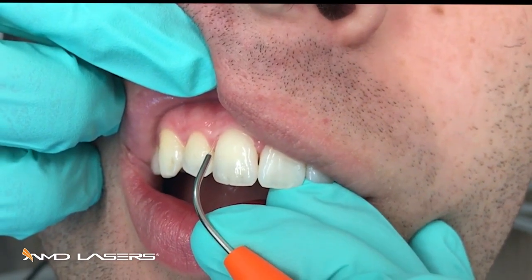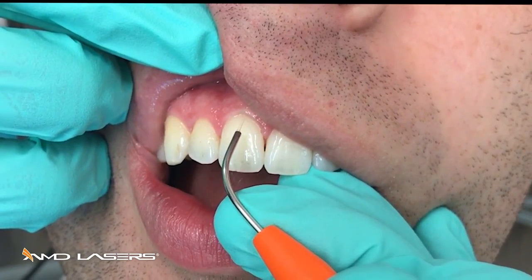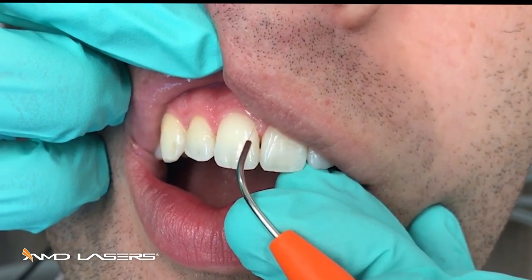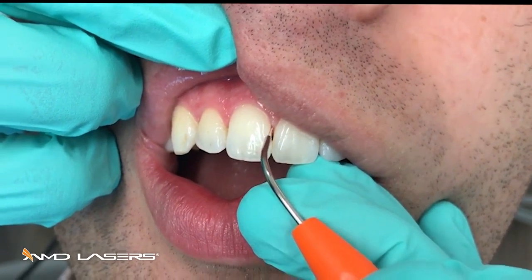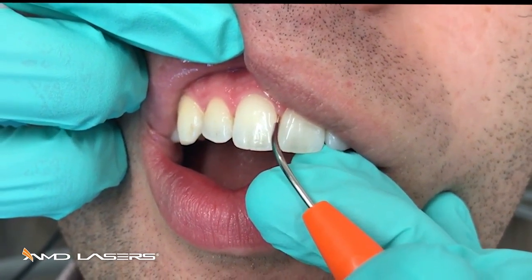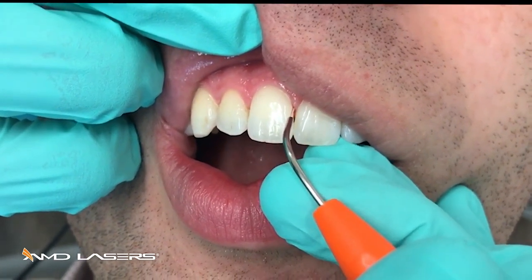Very slow and controlled movements under the gingival margin, at least a millimeter. When you get in approximately, make sure you angle towards the depth of the pocket. Very slow, gentle, sweeping strokes.